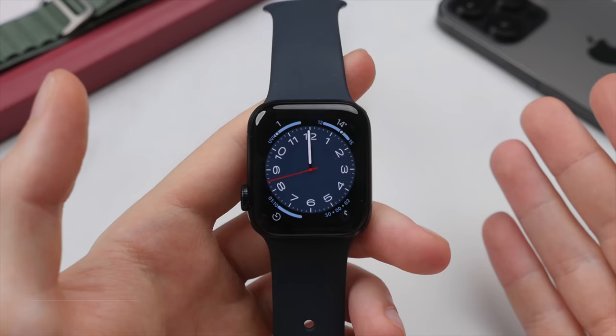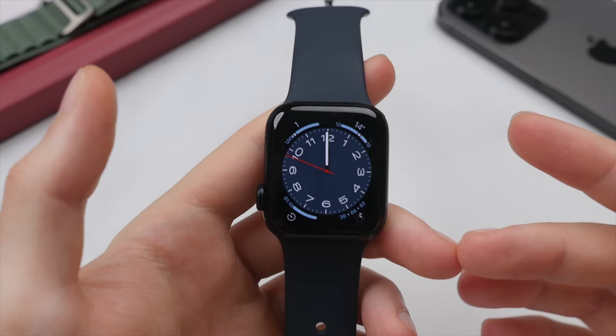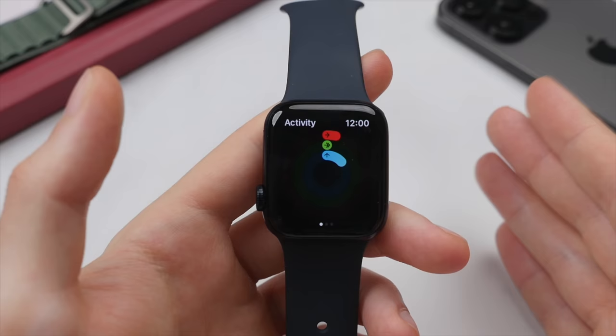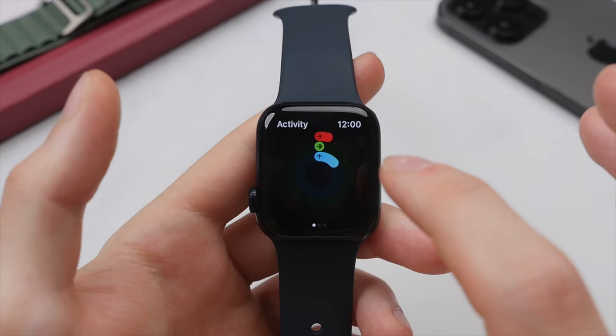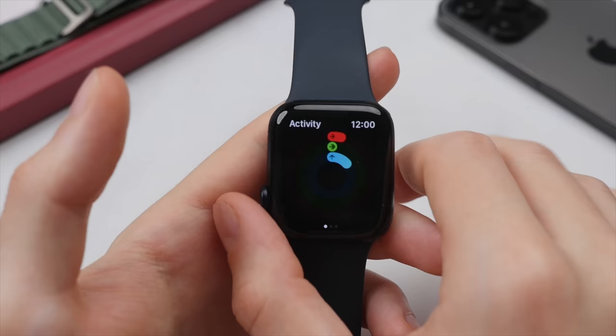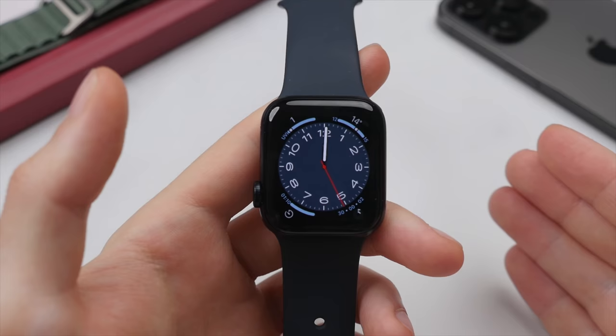Let's take a look at the Activity app. We looked at a few settings regarding activity earlier, but you can enter it here by pressing the bottom right of the display, or find the three-rings icon on the home screen. These three rings are made up of Move (the red ring), Exercise (the green ring), and Stand (the blue ring), and they gradually fill out throughout the day. I really enjoy this as it's super motivating — you're naturally going to want to fill those rings. Having the activity complication on the watch face reminds me every time I check the time to get a good walk in to fill the rings for today.